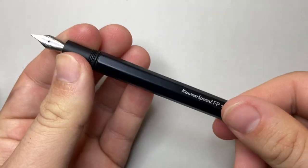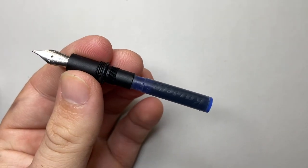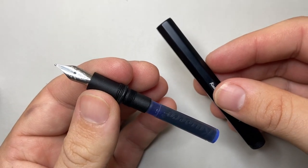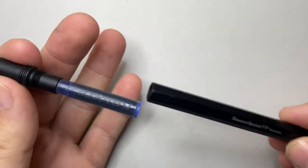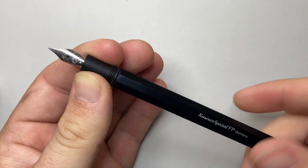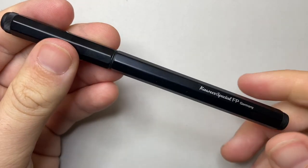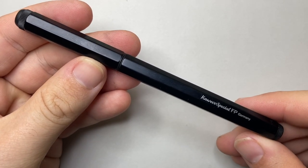The pen is a cartridge-converter pen and unscrews on some nice threads. I've got a Kaweco cartridge with Kaweco blue ink in there at the moment. It will also take a standard international long converter, which is lovely. But Kaweco pens tend to be a little bit picky about the converters they accept, so you might need to try a couple before finding a really good fit. It's often best to go with the brand — try a Kaweco converter.